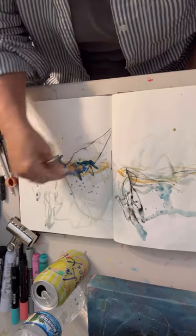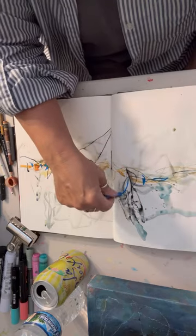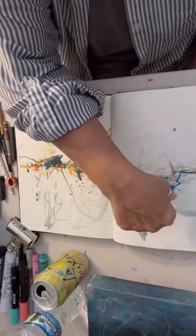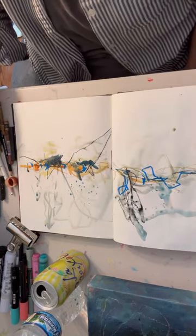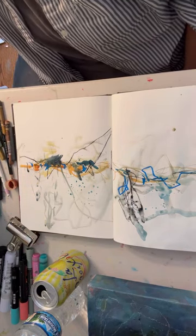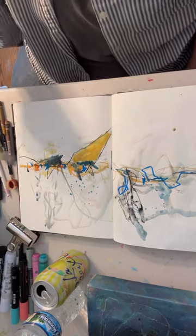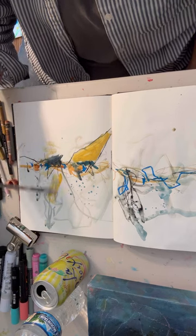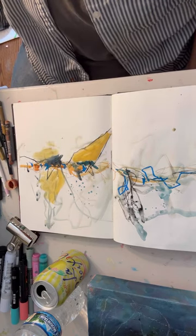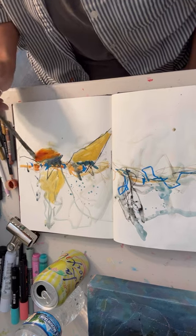I'm bringing in a little bit of wax pastel — there are some little blue marks, lines. I feel like I could just have ten books and do ten of them in a row and let them all lay there and dry. I feel like I could just keep after it.